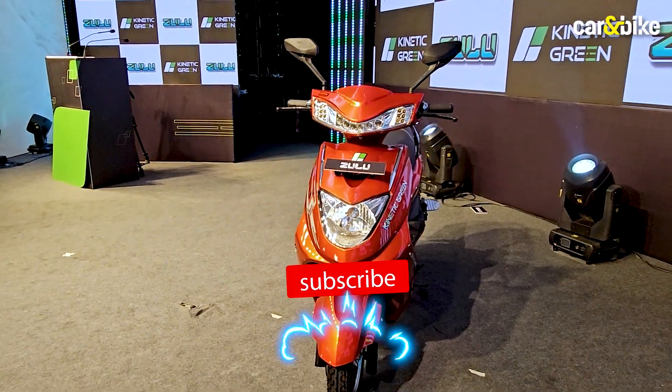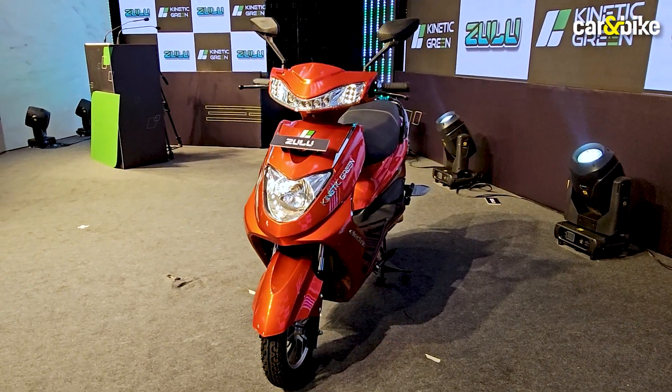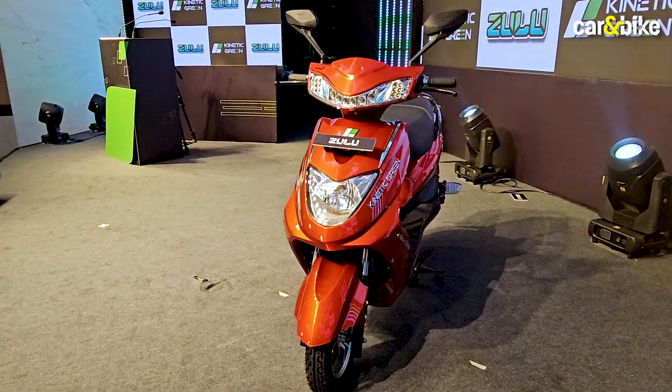But before we get started, make sure you hit subscribe so you keep getting all the latest updates from Car and Bike. And don't forget to hit the bell icon as well.